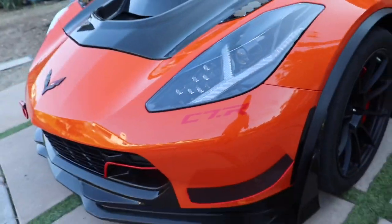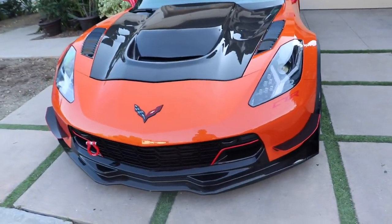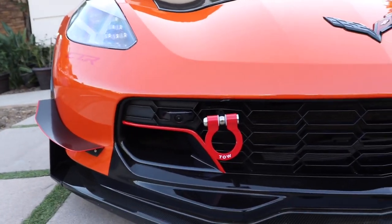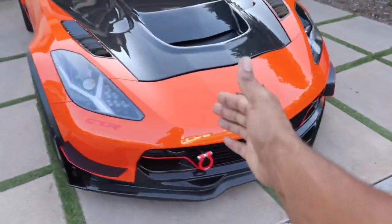And just subtly got the red C7R right here. Just to add subtle red — not too much, but just subtle red just to enhance the look. The front, I absolutely love it. I'm going to dream about building this car, and it is now here, y'all. So this is the front.